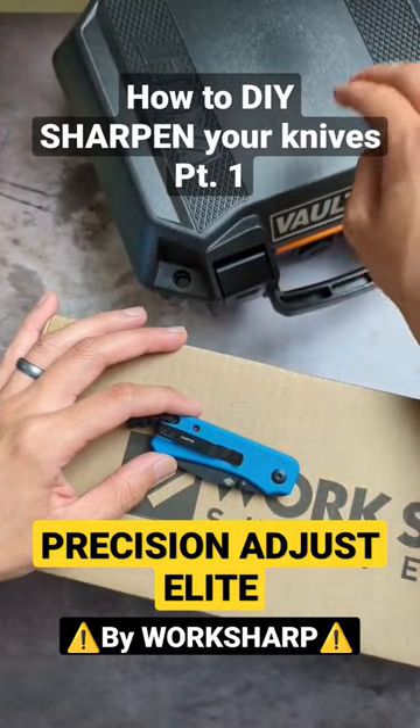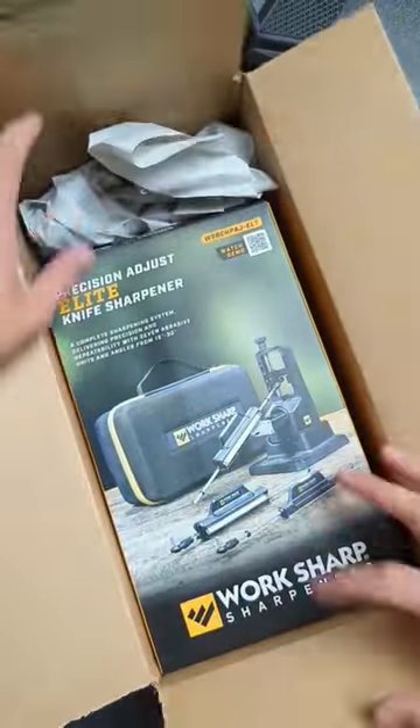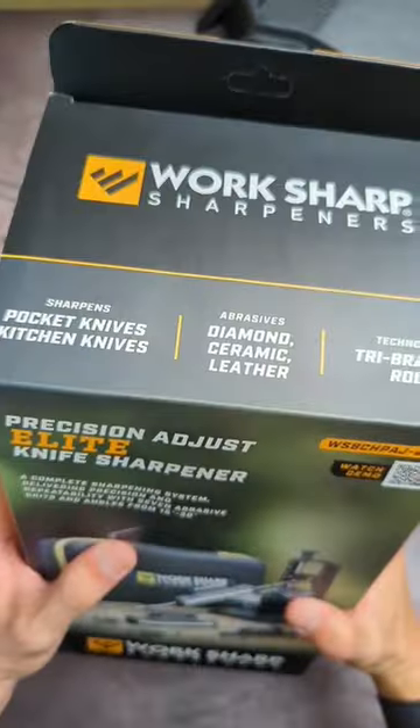Alright y'all, we just covered how I store my knives in the Vault V100, but we got a new package from Worksharp Sharpener. This looks cool. Let's crack it open and see what's inside.